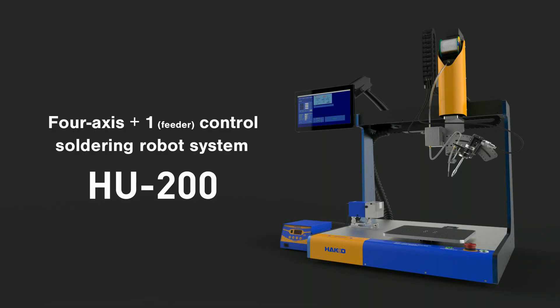The Hakko HU-200 is designed to allow any person to easily set the robot for quick automation. Adopting servo motors for the robot axis realizes high accuracy and quietness of high specification functionality. Please experience the soldering robot system HU-200 with its superior cost performance.